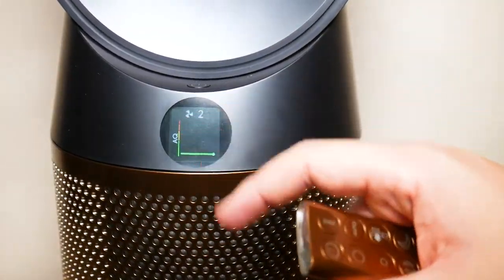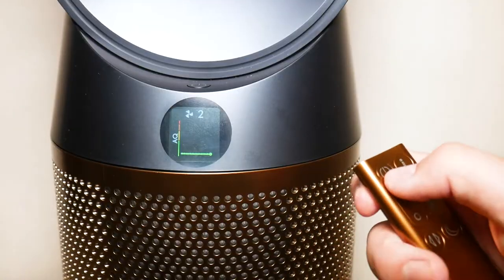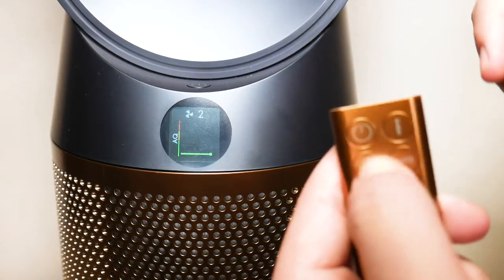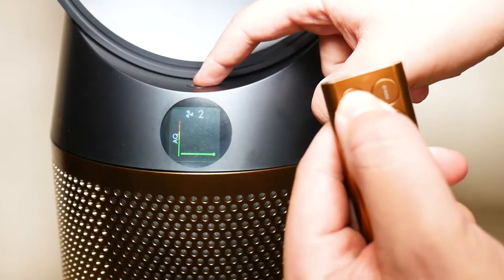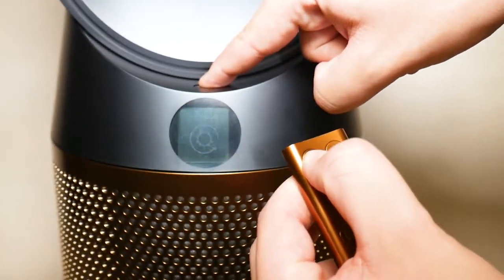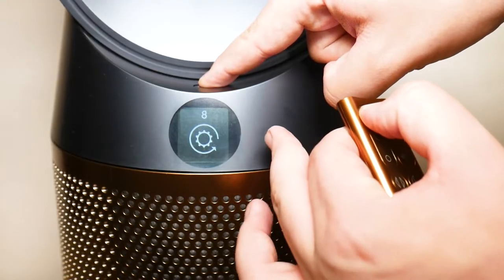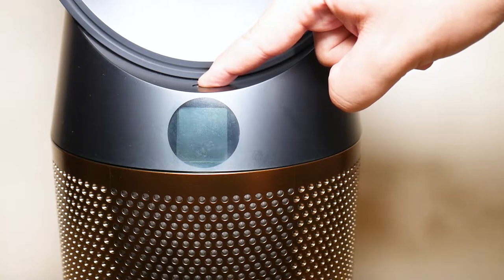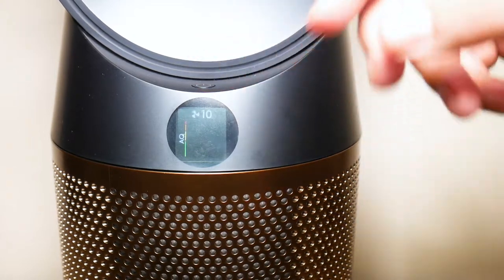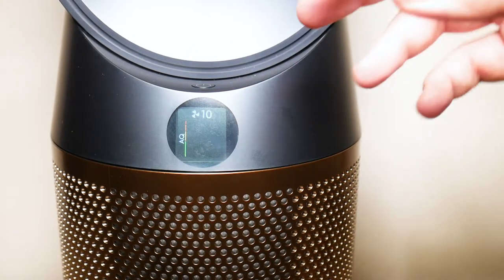The first step is to make sure your fan is turned on and operating. What you're going to do is hold down the power button on the remote and the power button on the fan itself at the same time, until you see a countdown appear counting down from 10 seconds. It's normal if you hear that cracking noise.